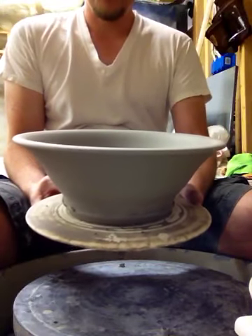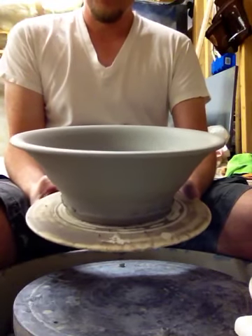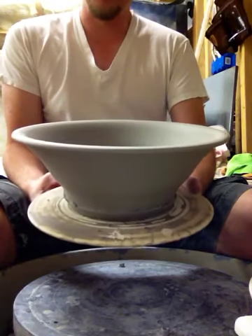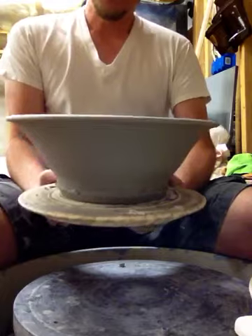Alright guys, it's been a couple days — two days — and I threw a couple of these medium sized serving bowls. So this isn't the exact one in the other video, but close enough. Time to trim.